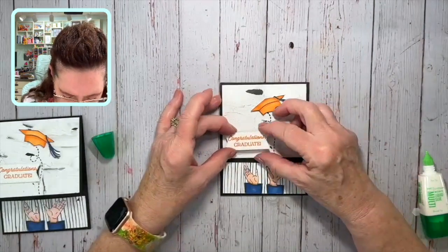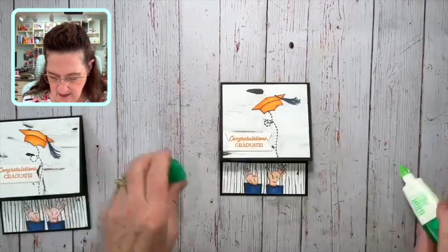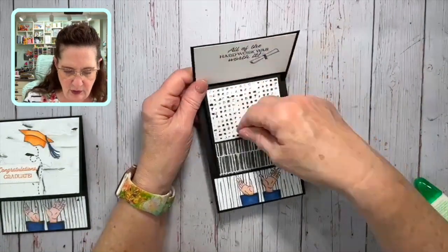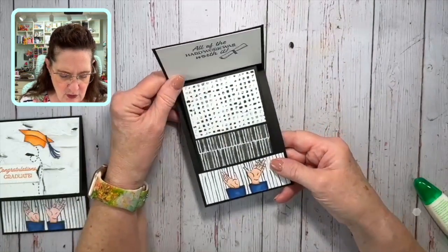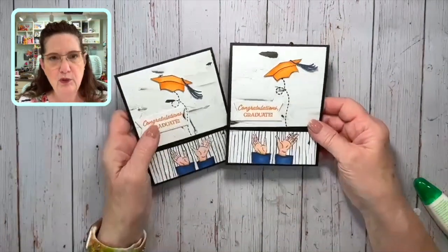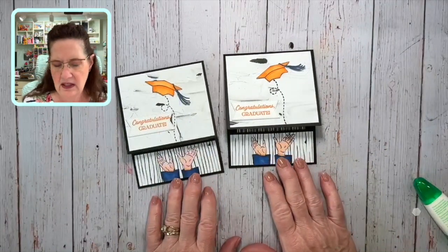We can place the greeting wherever we want — I'm going to put it down here, we've got enough room — and there's your little slide-up gift card holder. Put your little gift card in there, whether it's for Starbucks, a Visa, or a gift card — or if they're graduating college, maybe it's for the grocery store. I hope you enjoyed this card! Look for all the details in the video description, and thank you for joining me today for Teach Me Tuesday. Bye, everybody!